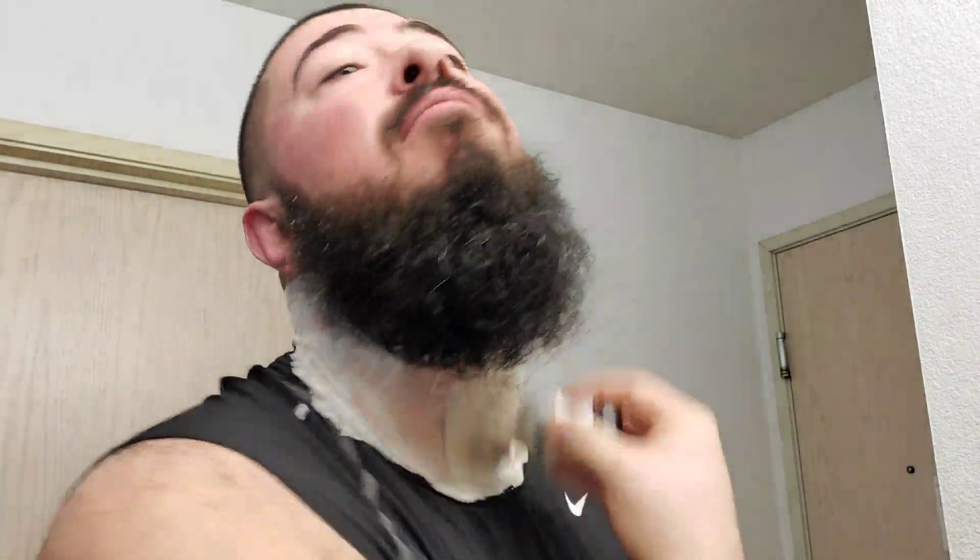The scent strength in the tub is probably a six out of seven and I'd say it maintains that on the face. Ariana and Evans as well as The Shaving Shop Club are known for pretty bold scents the majority of the time, so just expect a pretty good scent strength.